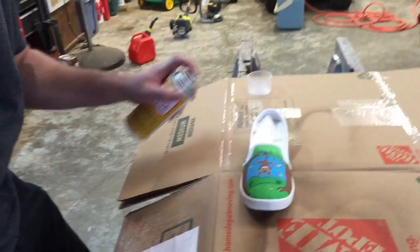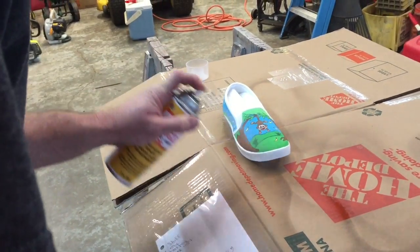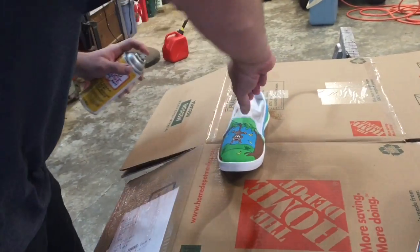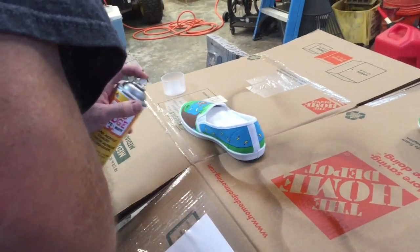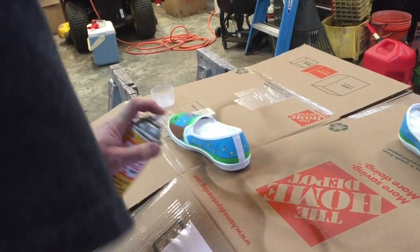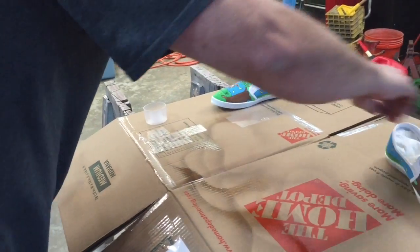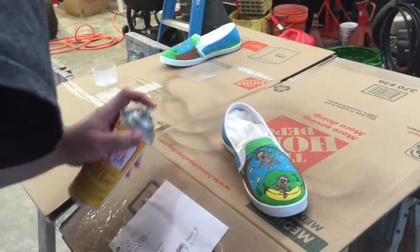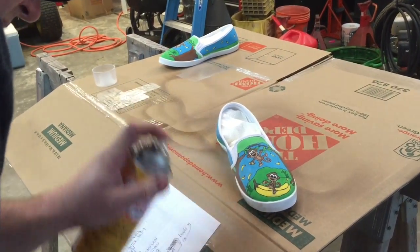Folks, we're gonna put the third coat on now. We're not showing you the second coat - this is our third and final coat. We're just gonna keep it kind of light, not too heavy. I think we got it sealed pretty good. Just one more little coat here for extra security. One more shoe to go and we'll be done. Just remember to keep that can moving.